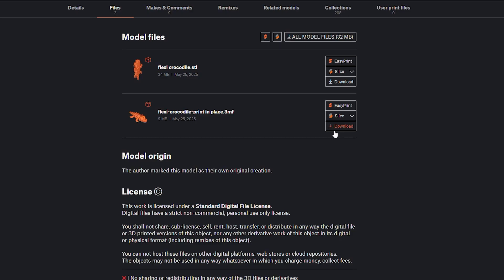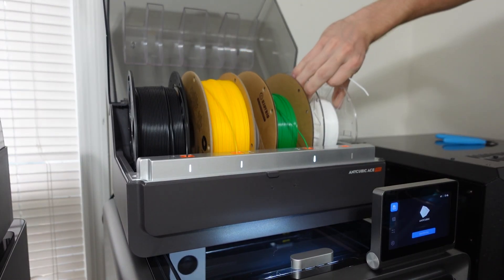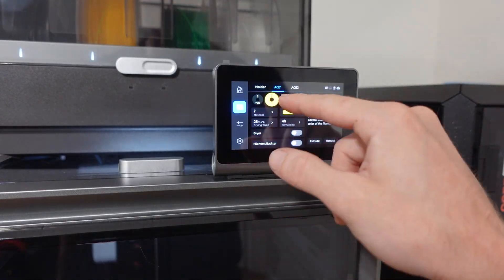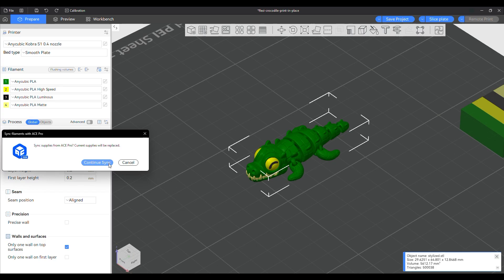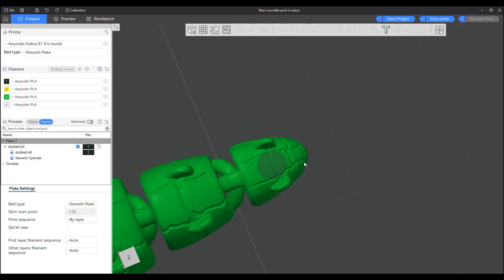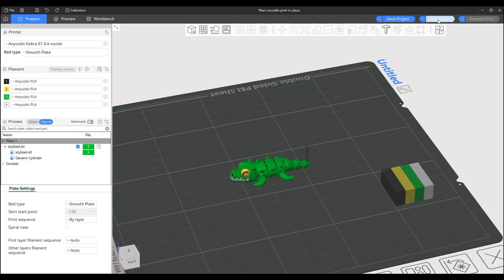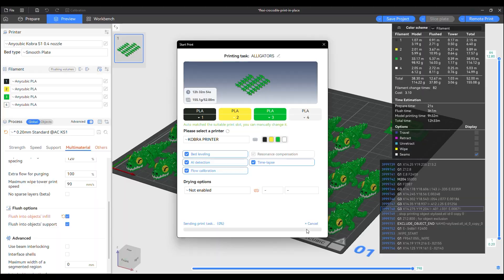I found these flexible crocodile keychains that would be perfect to test the multicolor printing. I loaded in black, yellow, green, and white filament into the Ace Pro and updated their color profiles in the filaments tab. I then imported the 3MF file into the slicer, synchronized my Ace Pro with the new filaments, and then had to recolor the crocodile. I also used a cylinder to boolean out a keychain hole in the tail. I then cloned it to fit 22 of them on a single build plate, sliced it, and sent them to be printed.